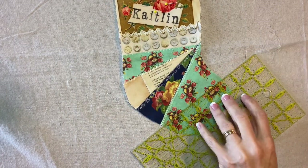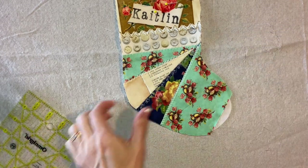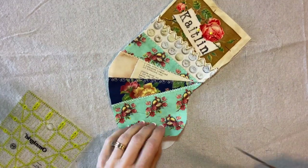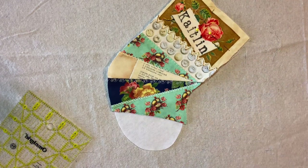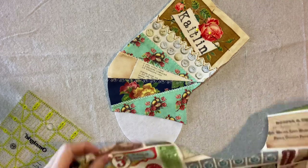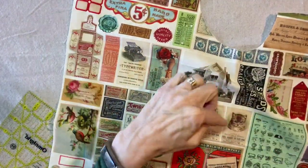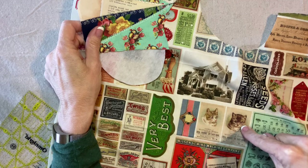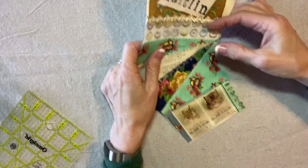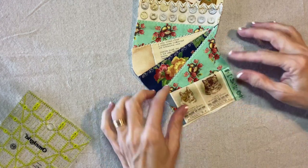I'm going to trim this in the opposite direction with the narrow end at the bottom and the wider end at the top. Let's see how close we are to finishing. Here's something fun — for the toe, we can fussy cut an image from here. We could put the house down there, or maybe the one with the hand, a typewriter, or kitty cats. What about the kitty cats? They would fit. Let's do those — would that be cute? I think that'd be cute. It fits — I'll show you. It does fit.